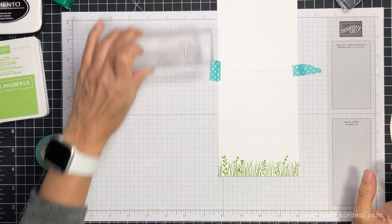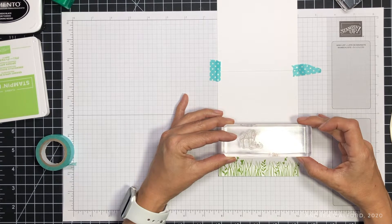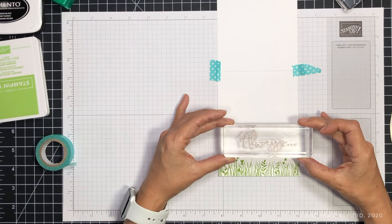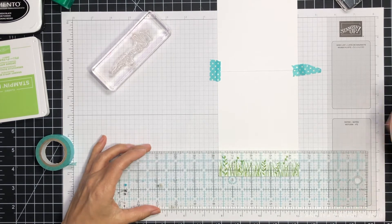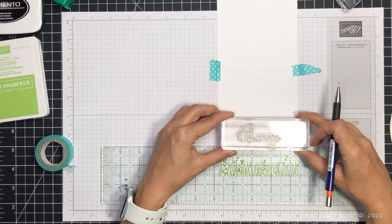Next I want to stamp my greeting — I'm going to be stamping 'always.' When you're stamping onto your cardstock it's very hard to see if you're going to be stamping straight. Although I generally have a good eye for it, there are times I miss and end up having to start over because of a crooked image. So this is where having a pencil and a ruler comes in. I like to draw a very faint pencil line to use as a guide.